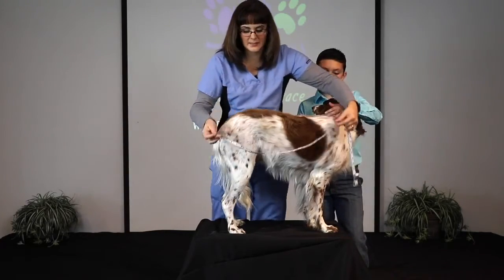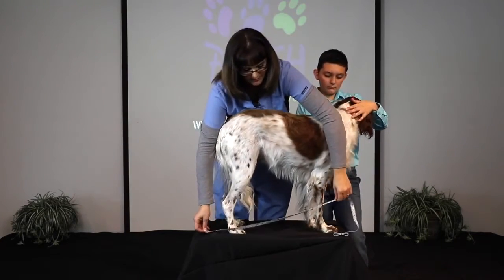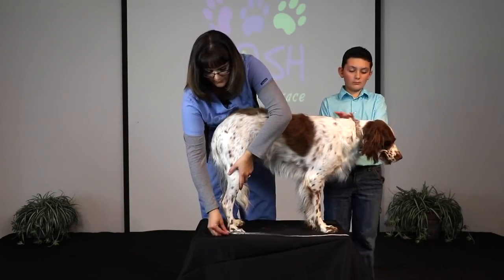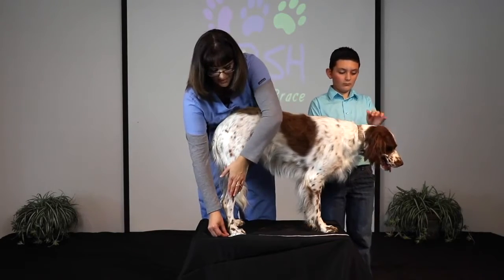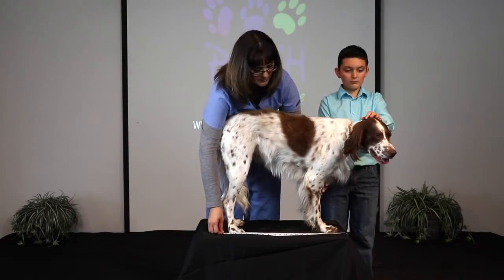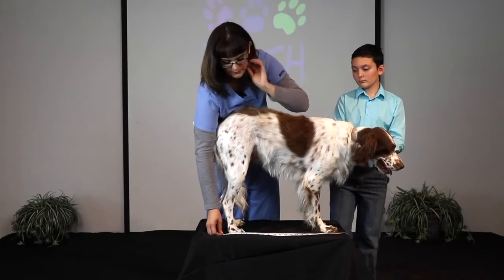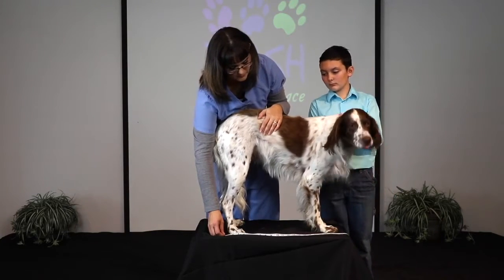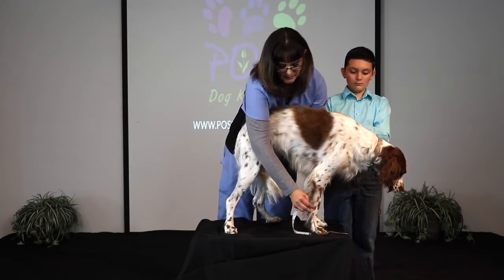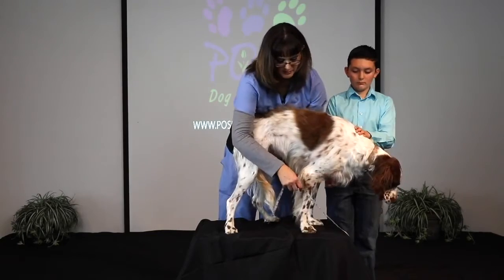For our last standing measurement, we want to have the tape measure laying right on top of the table. Start the zero inch mark right at the back of the back foot and measure to the front toe on the front foot. She's right about 22 inches. For this measurement, keep your dog standing — we also need to take a few pictures.